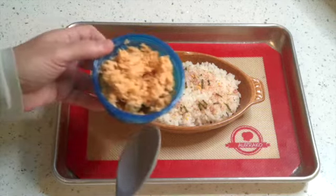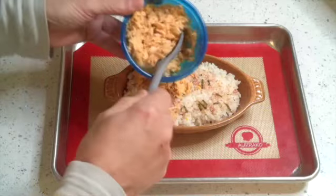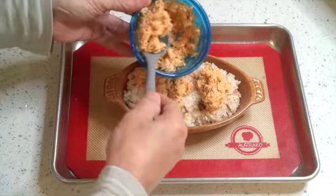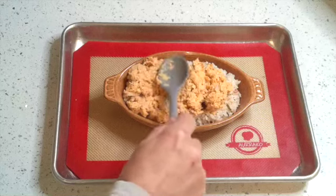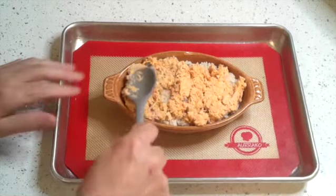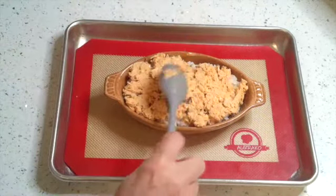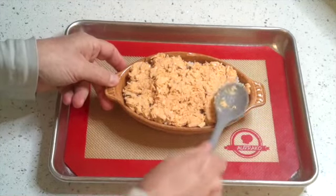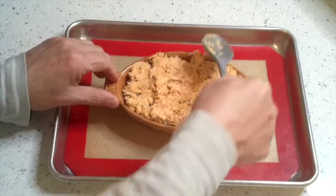And then the tuna we made - same thing, we're just going to go ahead and just plop some on top here. Spread it around nice and even coat. Doesn't have to be too thick, let's get a little more on here. More is always better. Let's get some back in the corners here. Yeah, look at this, it's going to be good.